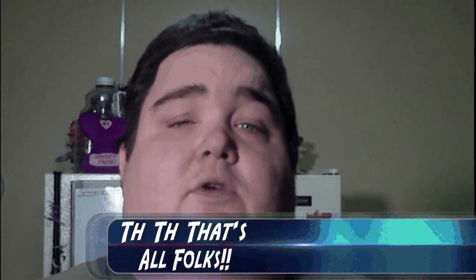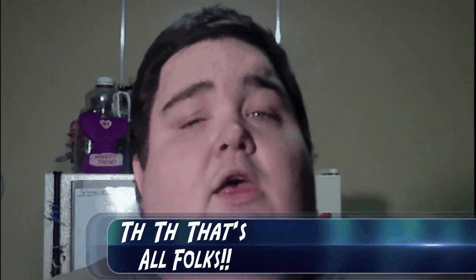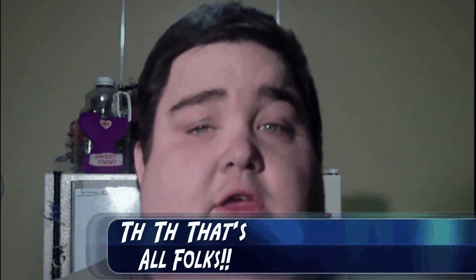Thank you for watching this episode of Cooking with Chris. I hope you've enjoyed it. This recipe is very easy, very simple, and you can use either fresh or dry ingredients for it. If you did like it, give me a comment down below and a thumbs up. With that, I hope you enjoyed this episode, and keep on cooking.